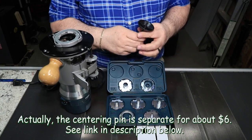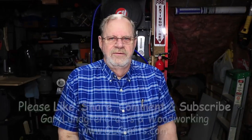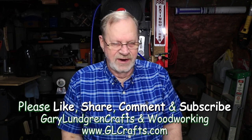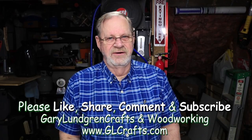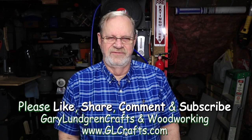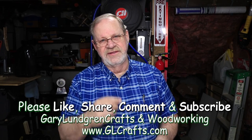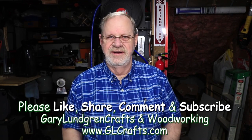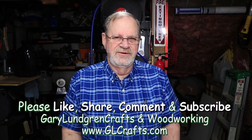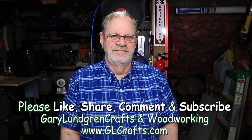Stay subscribed and you'll see when I come up with that one. Thank you for watching this video — I hope you enjoyed it and got the inspiration to get your routers centered up and your bushing guides on good center. If you did, please give me a like and share it with your family, friends, and fellow craftspersons. Please subscribe so you can see what I come up with next and hit that bell icon so you won't miss out on anything. Stay tuned and subscribe to see what further tips, tricks, and projects I'll come up with.